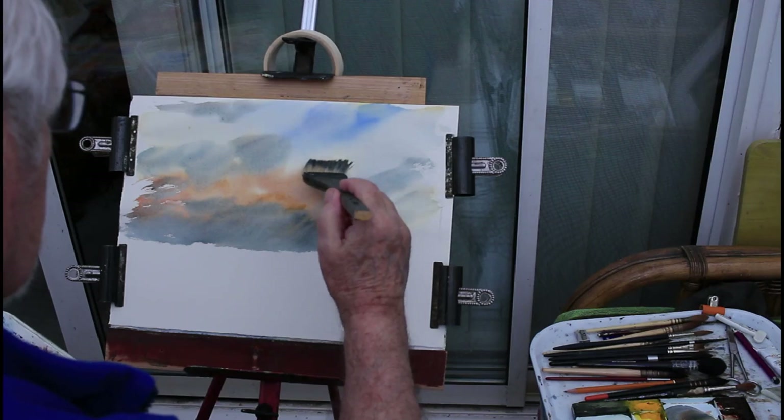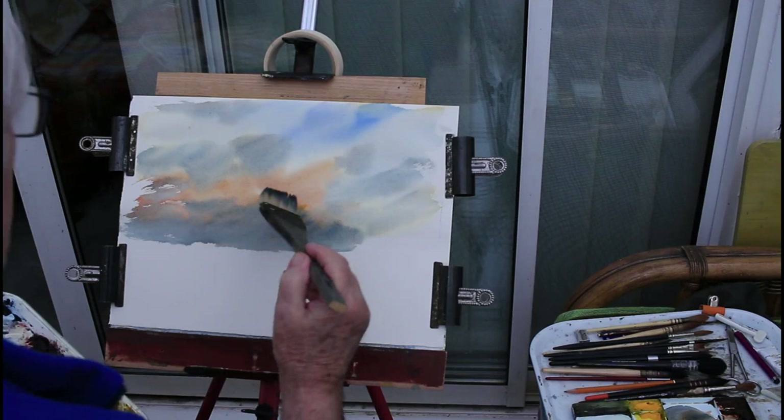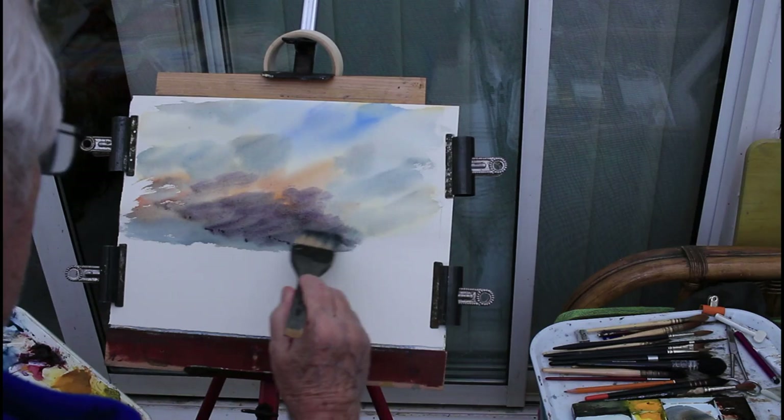If I had put a bit more water on my brush, I wouldn't have got those streaks. I'm putting paint right neat onto my brush. There is a bit of dampness in the paper but not enough really to spread it so it would blend out more. It's just dried off a little bit too much, this paper. I like the paper — it's a good paper. It's a professional watercolour paper, 140. Not too expensive actually.